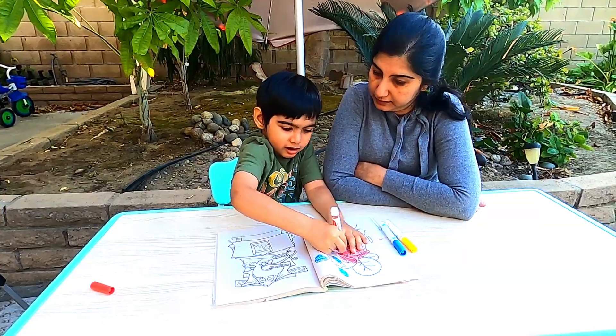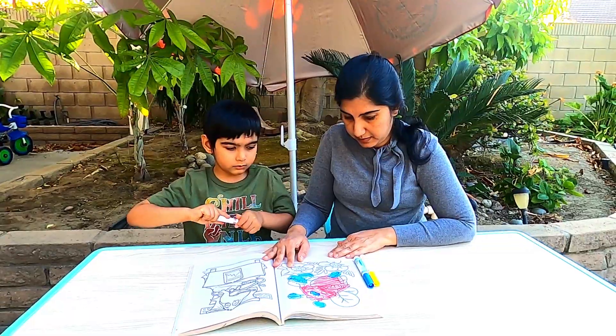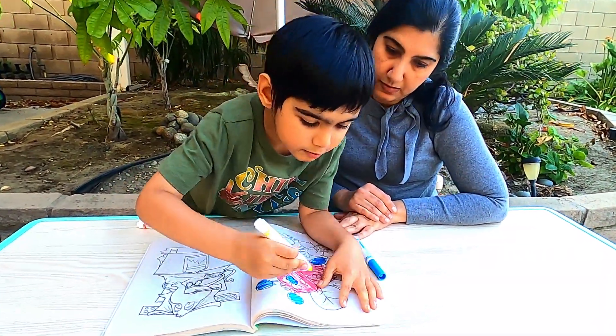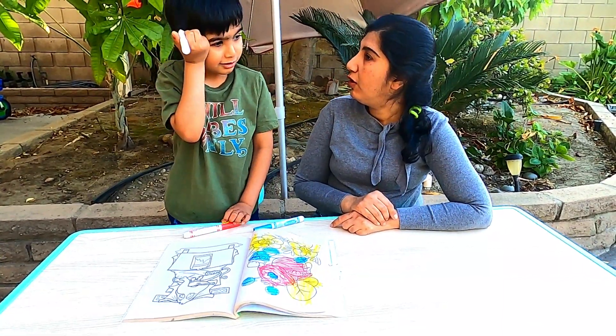I'm following the face. Good job! Okay, let's move the yellow. We're out of yellow. Oh!